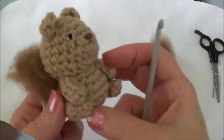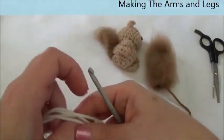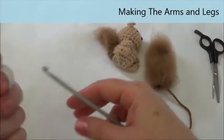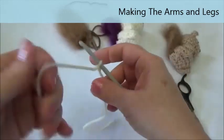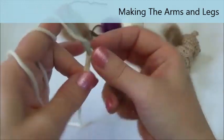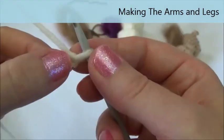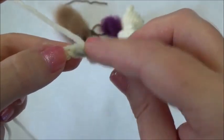Now we're going to make the limbs — you make four of these and they're all exactly the same. We're using the bigger hook, the 4.5 millimeter, and we chain eight — yarn over and pull through eight times. There's our chain of eight. Starting in the second chain from the hook, we're going to put a single crochet in each one of those chains.